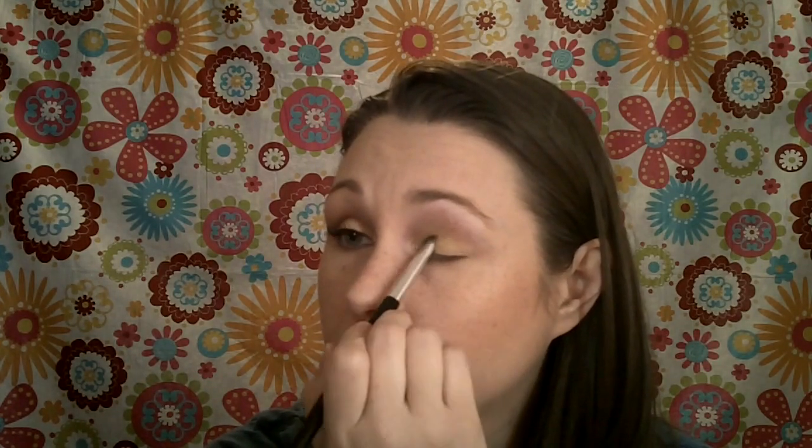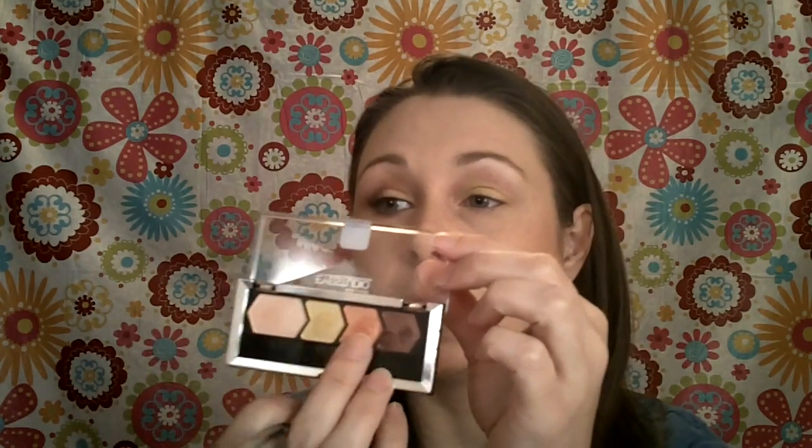I'm going to use the ombre technique on this, which is basically just instead of putting one color straight across your lid, it's using two colors on your lid — you could obviously use three, but today we're going to use two. That's going to be a big look for fall. When we were in Chicago, we met a Dior makeup artist, and he was telling us that that's what we're going to see on the fall runways.